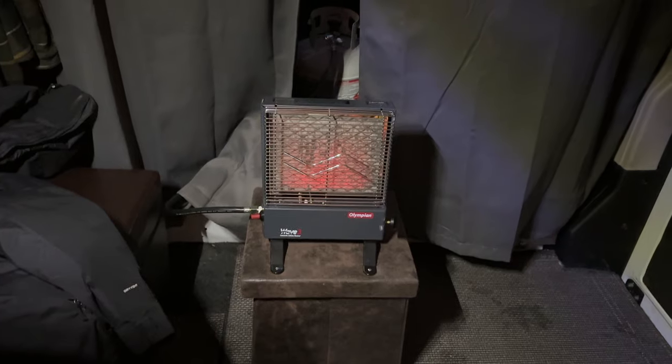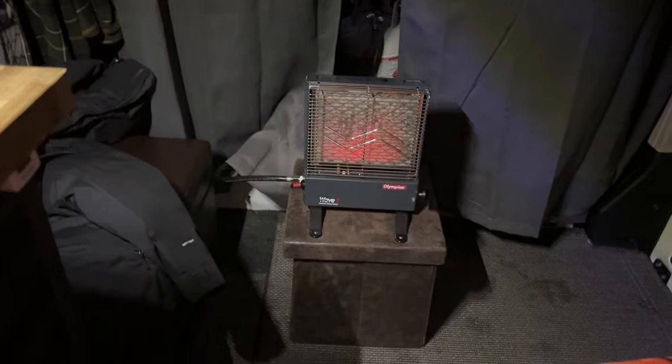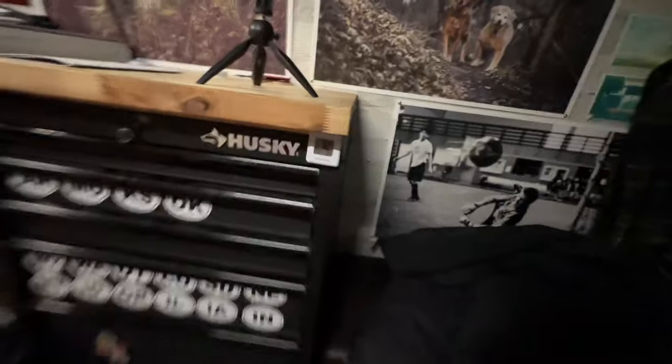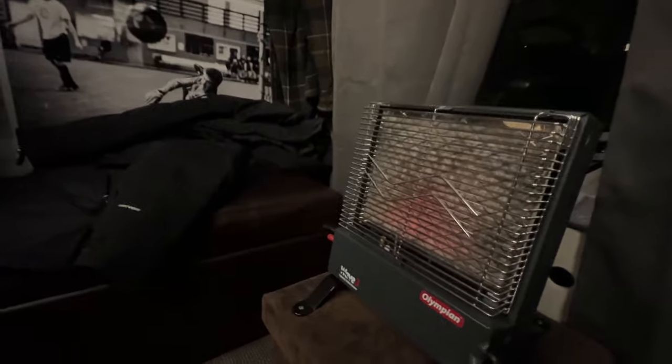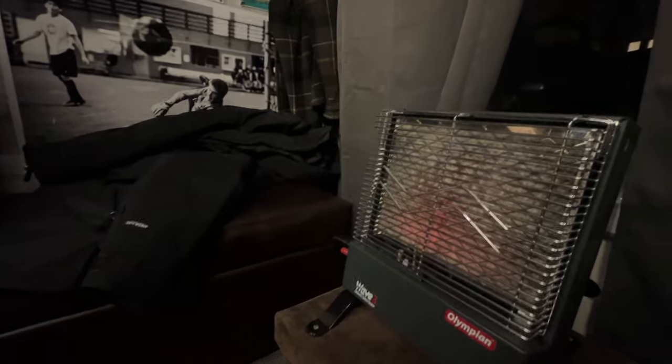Oh, the warm glow. What are we at for temperature? 71. It's a nice heat too — more subtle, but it is warm in here. We're going to check back again a little bit — we're at 71, going on 72 degrees. It feels good. Back up to high. I feel like the whole thing didn't fire like it was supposed to — I could be wrong. But it is a nice, subtle heat.